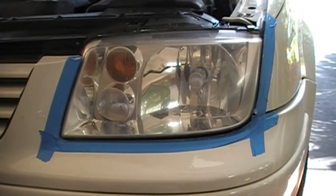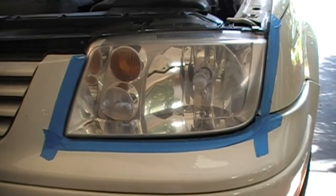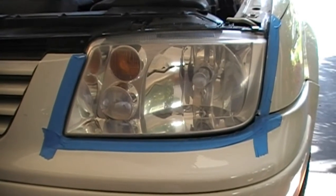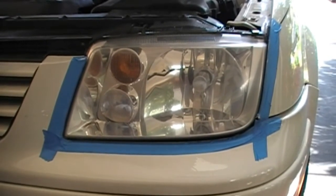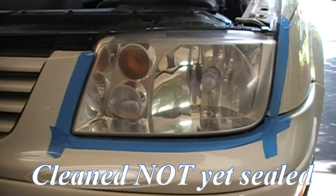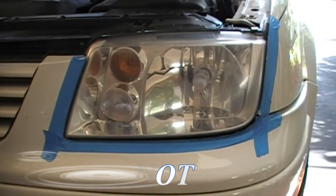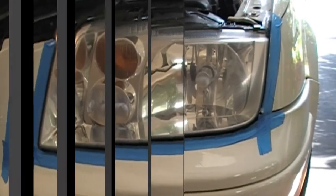But by sealing it with our special compound, we're gonna get a longer lasting, durable shine. We'll seal it and come back to you and show you what the end result looks like, comparing it to the new headlight — so you can see a comparison of a new headlight and a restored headlight, and if you can make out a difference between the both of them.